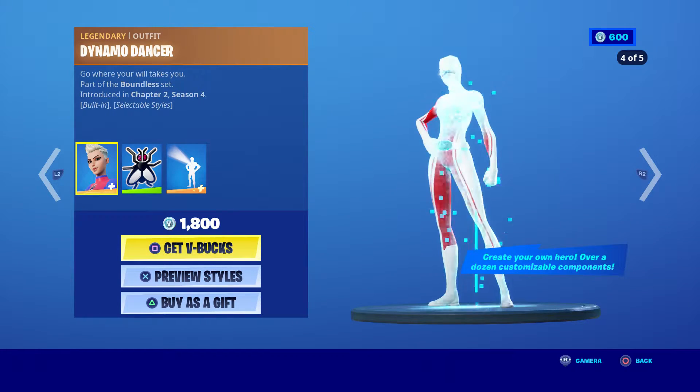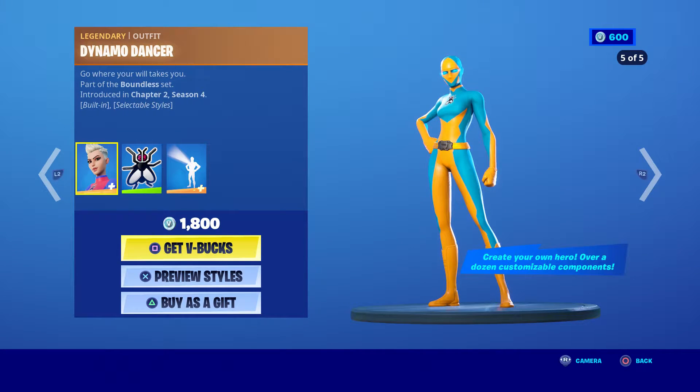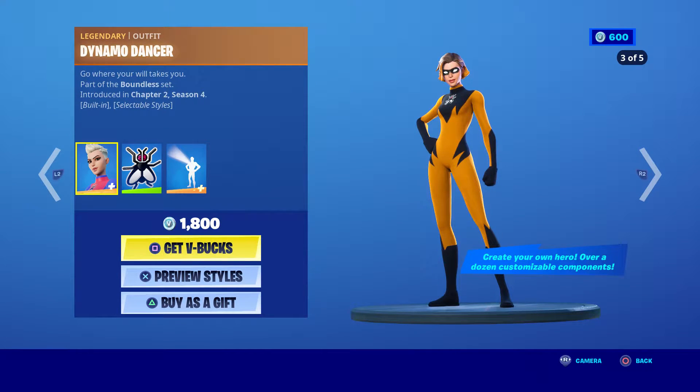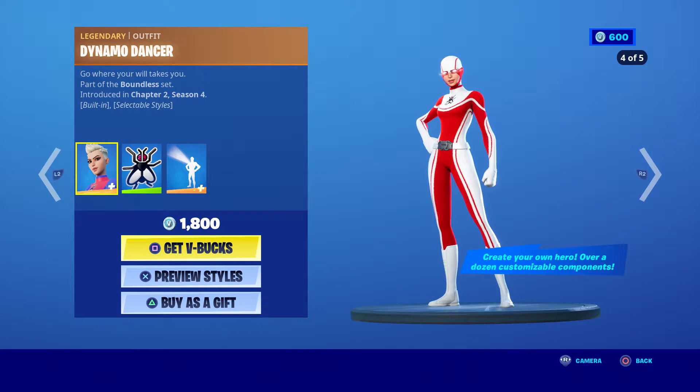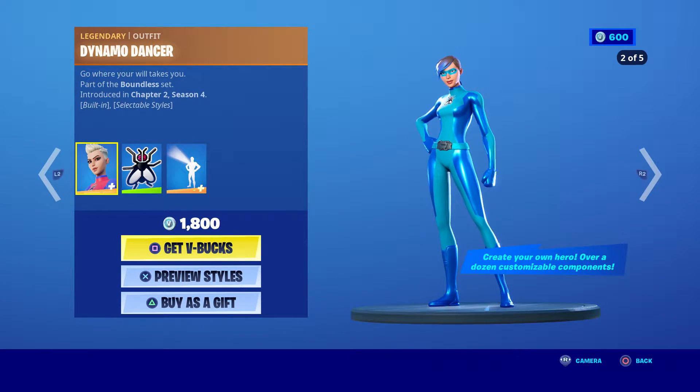Alright guys, once again I'm going to show you how to make Spider Girl in Fortnite. I basically showed you how to make Superman, which looks almost identical. If you haven't seen that, click on the playlist below — it shows you all the characters I made and how to make them. Watch them, make sure you smack the like button, let's get a lot of likes on this video, and I'm also going to be giving out some skins.